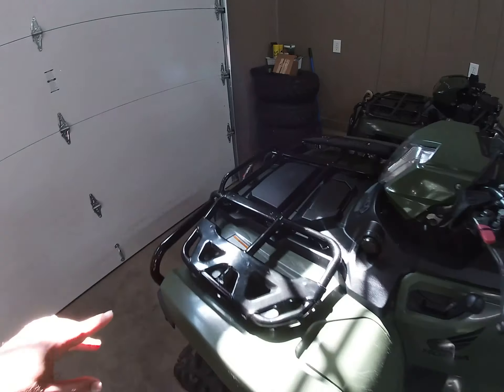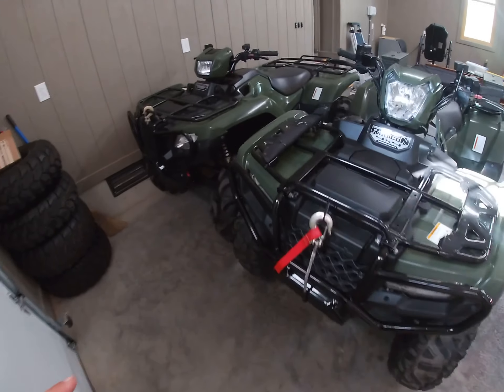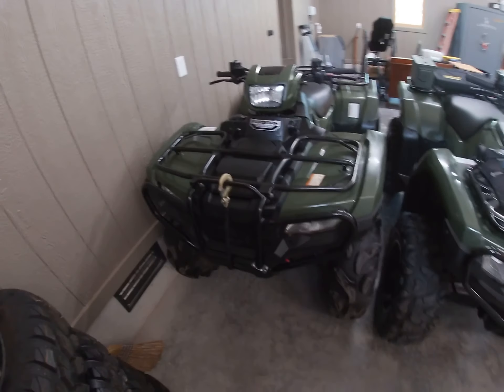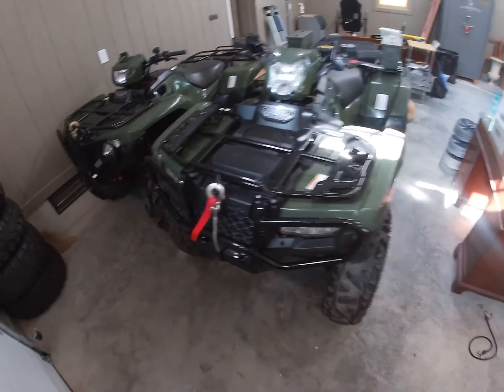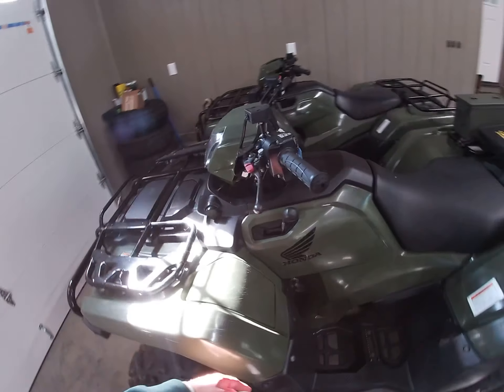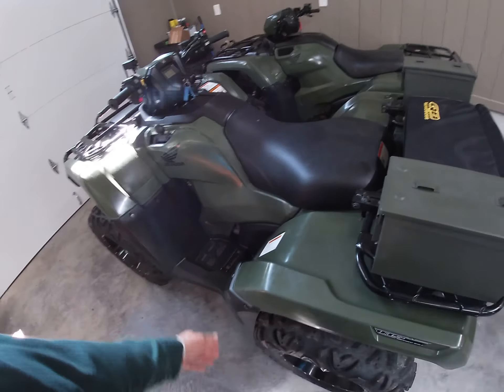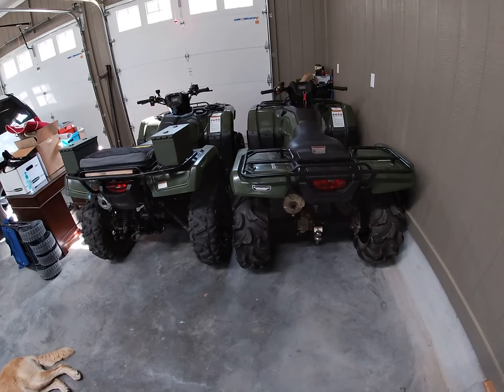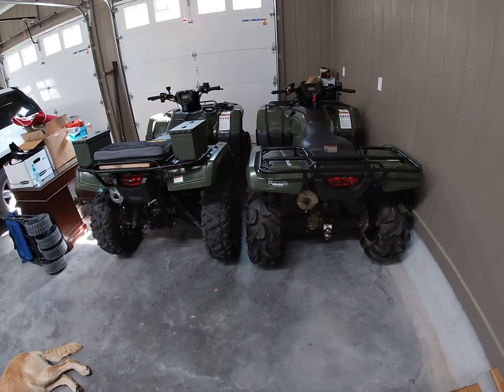This Rubicon is an electric shift. People say they've run into problems with electric shift — the only problem I've had is I had to clean my electrical connections because it was getting stuck in gear. This Foreman is a foot shift. They make Rubicons with a foot shift too, and that's just preference. I like having the electric shift at the handlebars. For wheelies I'd rather have electric shift — second gear on a foot shift feels more sluggish than second gear on the electric shift.